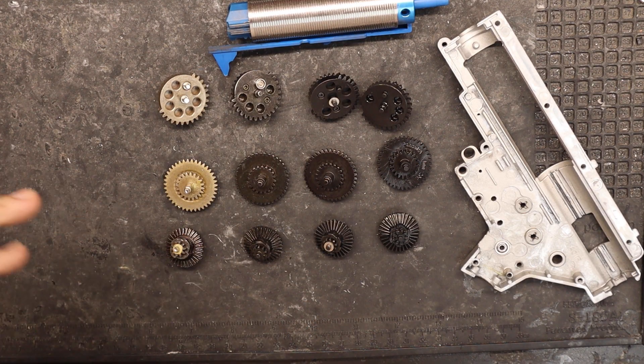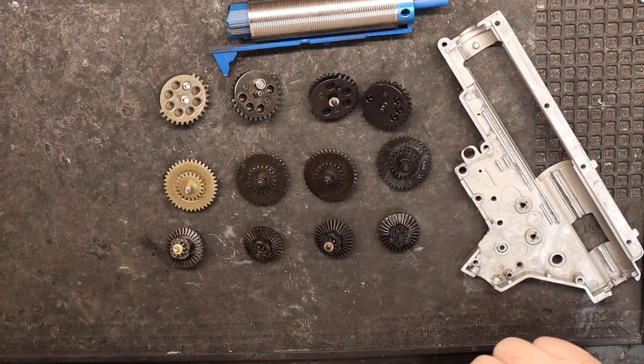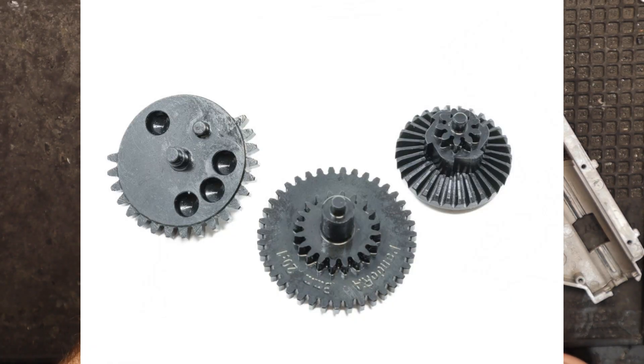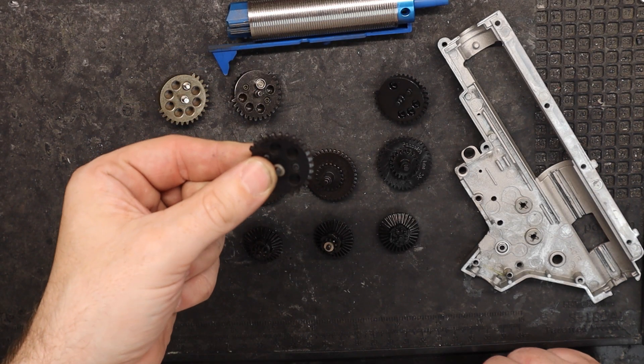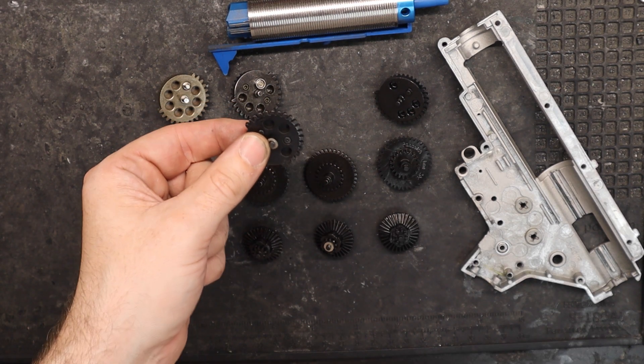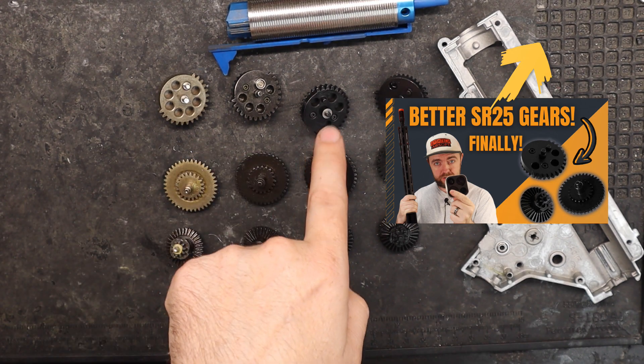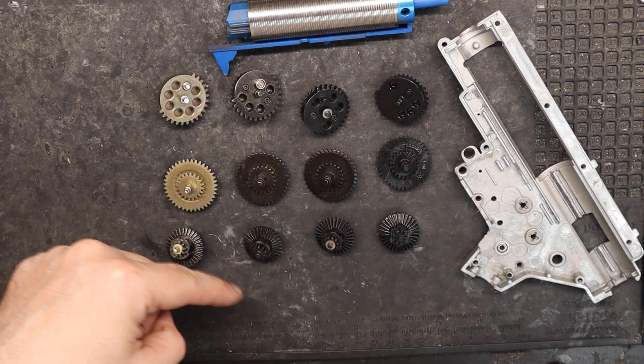Hey, welcome back airsofters. In this video we're going to be talking about the new SR-25 gears from Retro Arms. When you compare them to these gears that I did in an earlier video — I'll leave a card up here if you want to check that out — that compares this gear set right here to these two gear sets.